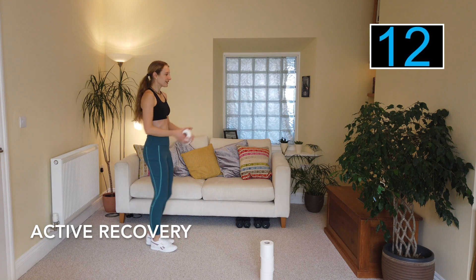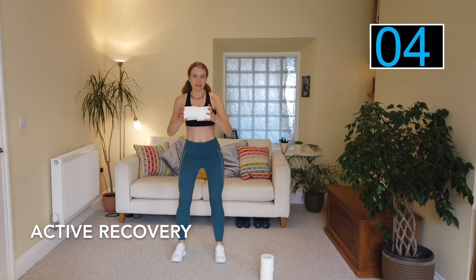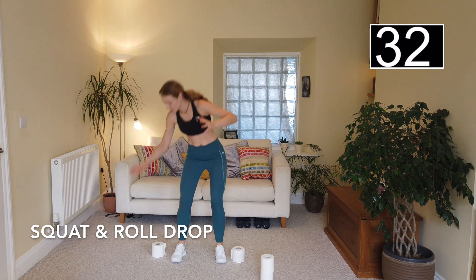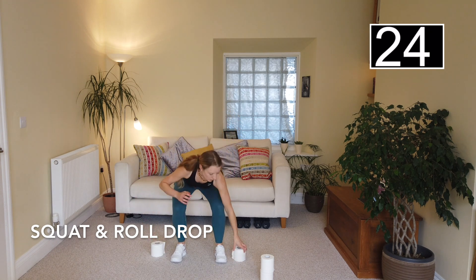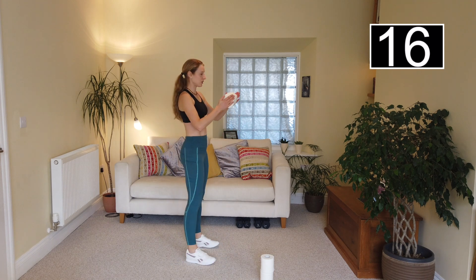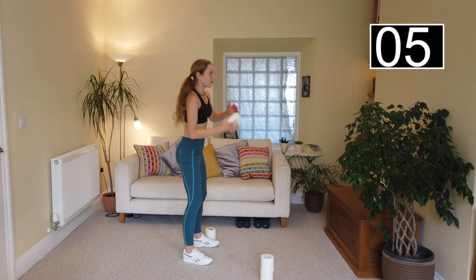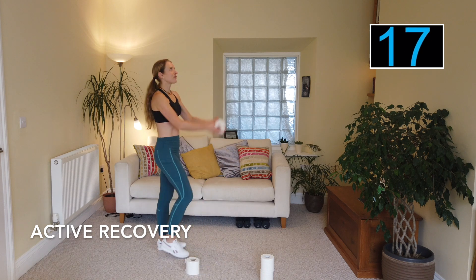The next one is a squat. I'm going to grab two toilet rolls — squat it down and place one to the floor, coming back up. Here we go: squat and up, squat and up — pick up from the other side, then pick up again. Squat and up, squat and up. If this is too tricky and a bit too low, don't worry — just keep holding your toilet rolls and go for a nice easy squat, pushing the bottom back. Really work the bottom and the thighs, weight traveling through the back of the heels. Into active recovery — well done!